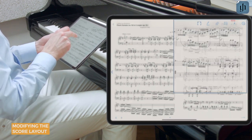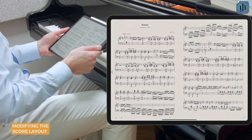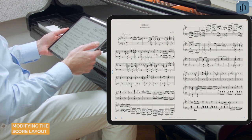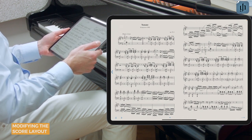This mode displays two pages side by side, a real advantage for your performances. Note that double page view does work on smaller screens, but it really comes to life on larger devices.